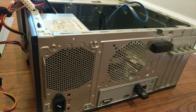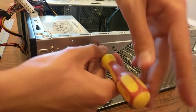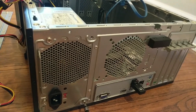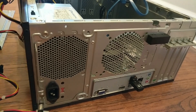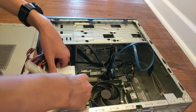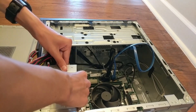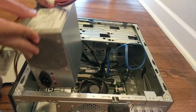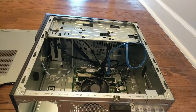Now we have to unscrew the power supply — just take these four screws on the outside. Now you can just take the power supply and pull it out of the case. Just be gentle with it, and just like that it's free from the case.